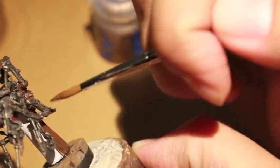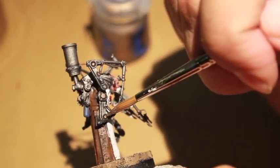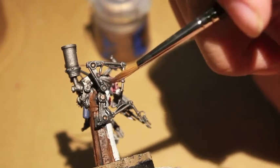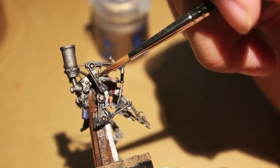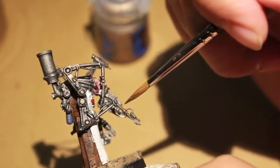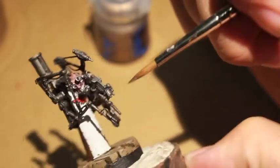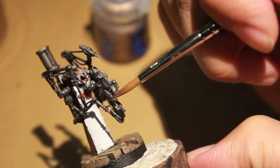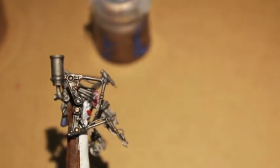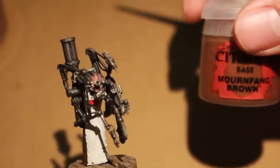Runelord Brass is what we're going to be using to highlight back up the gold areas. So we're going to take it from looking like bronzed gold to this kind of dulled-down brass color, which is a little bit more utilitarian looking — more non-decorative. Even though we want these brackets and cogs to stand out from the silver, we don't want it to look like decoration. This guy is very functional.